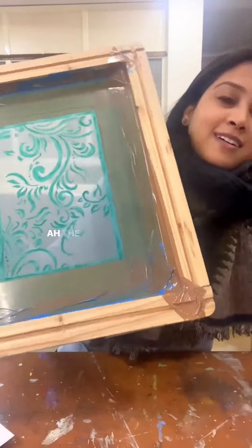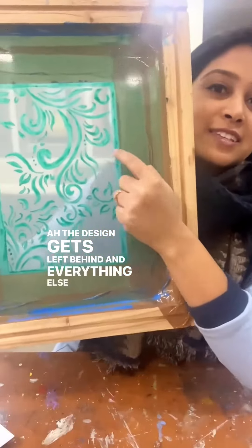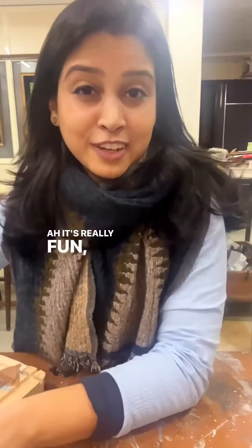And then when you put the ink on this and seep it through with this squeegee, the design gets left behind, and everything else gets colour, and then you get the design through. It's really fun, it's really interesting.